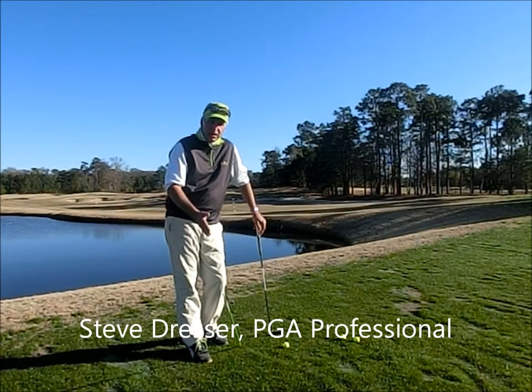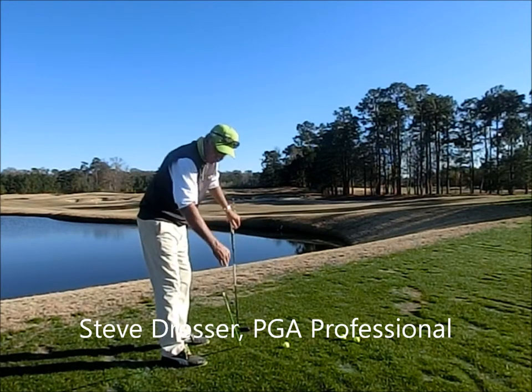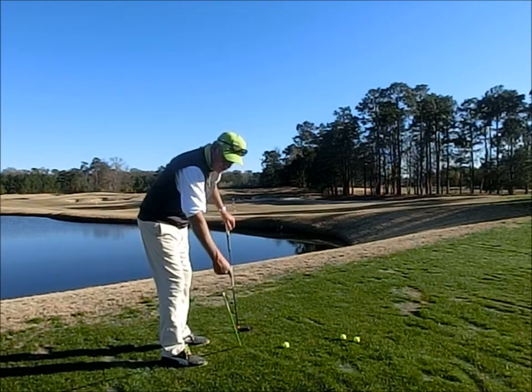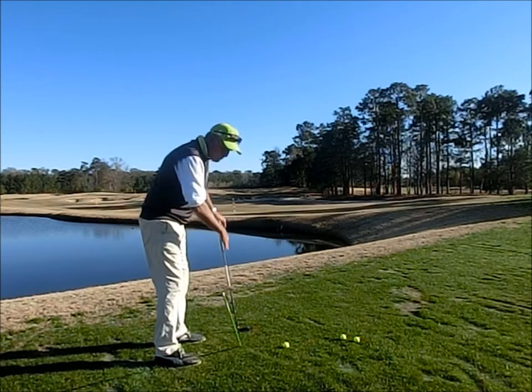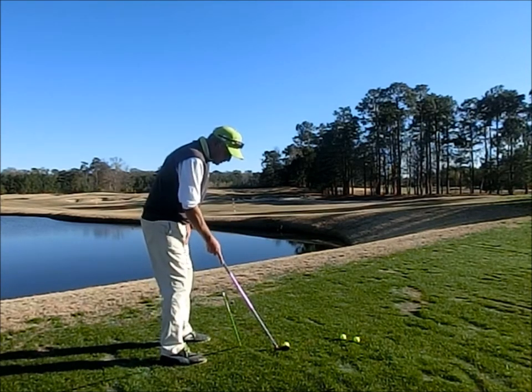Here's what I like to do, especially on chips and pitches, half wedges — put the stick in the ground at about a 45 degree angle, parallel to the target line, between my stance line and the golf ball, or the target line.